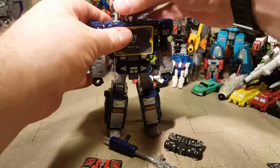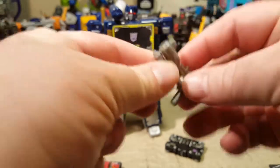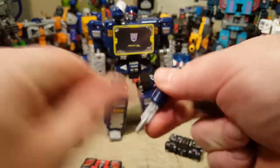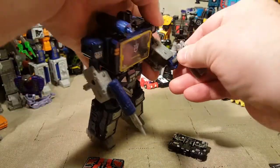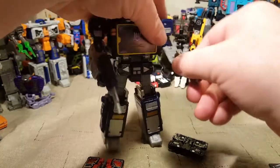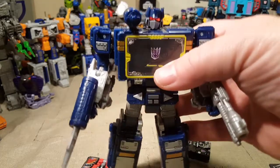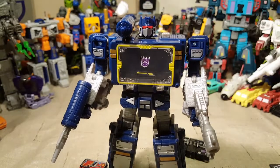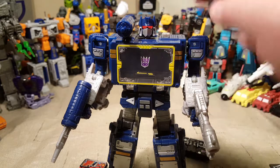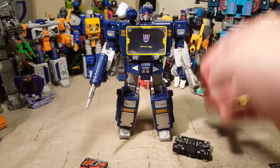I am much happier with this version of this figure. It's gorgeous — I can't say enough about it. It just looks amazing. I do love that light piping in the eyes. Soundblaster has the light piping as well, but it just looks so cool. You can definitely see that's light piping there. I love that.